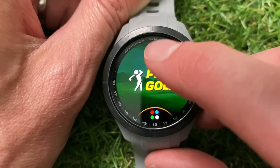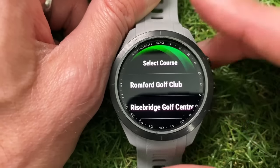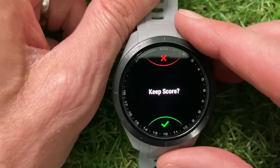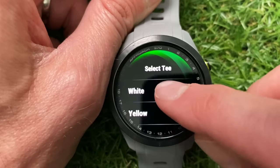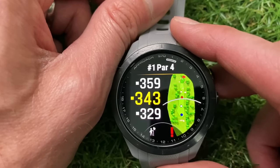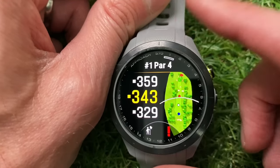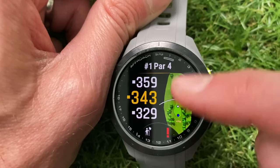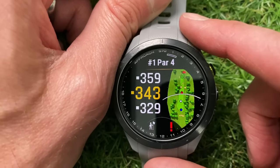To get to the golf functionality, press the top button and tap 'Play Golf.' It's picked up my local courses, but I'm here in my office rather than at the golf course. You select which course, then choose whether or not you want to keep score, select the tees you're playing from, and it starts you off on the main view. On the left you've got distances to the front, middle, and back of the green, the hole number and par, and on the right a whole layout — a much more improved screen compared to previous versions.